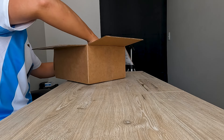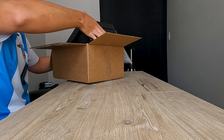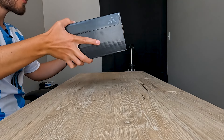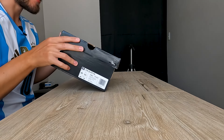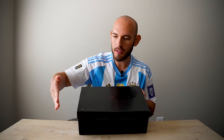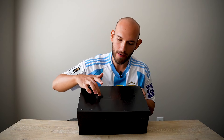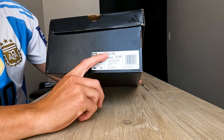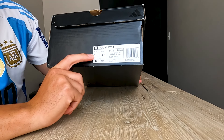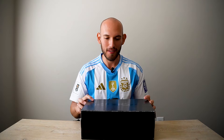Let's get into it. The actual box itself is black — it's literally just a black box. It's got the F50 like slightly imprinted there on the top; you can kind of see it with the glare of the sun. Just off the bat, you can see F50 Elite FG. I got a size 10 and a half US.